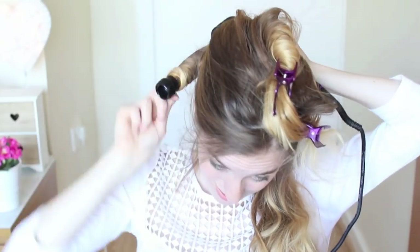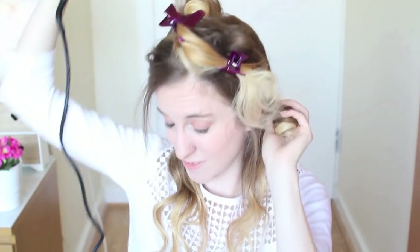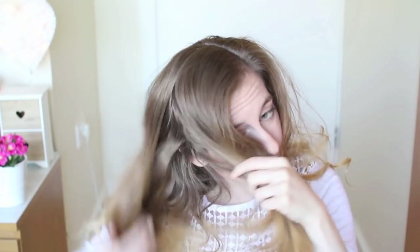To start off, I'm going to loosely curl my hair and backcomb the roots for a bit of volume. Then once I've got the sections curled, I'm going to run my fingers through the curls to loosen them up a bit. I'm going to repeat these steps until I reach the top of my head. Once I reach the crown area, I'm going to section my hair into a deep side part, then section from ear to ear and tie the front sections out of the way for the moment.